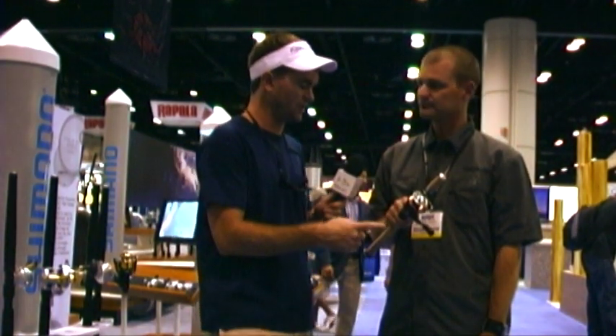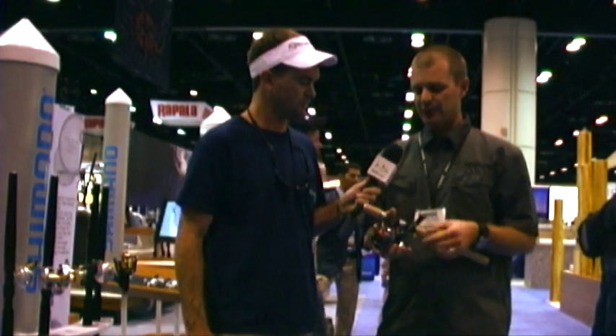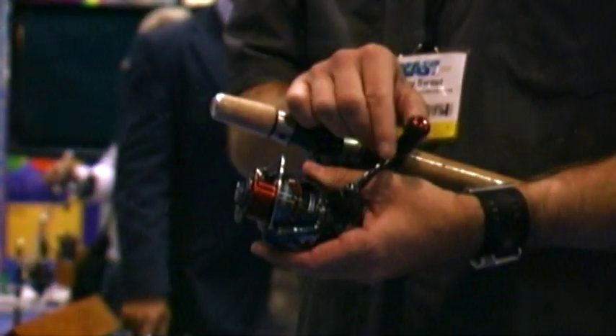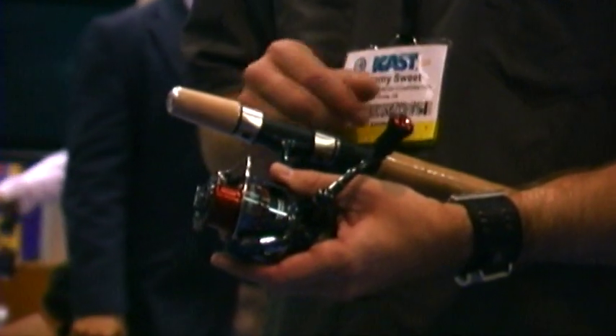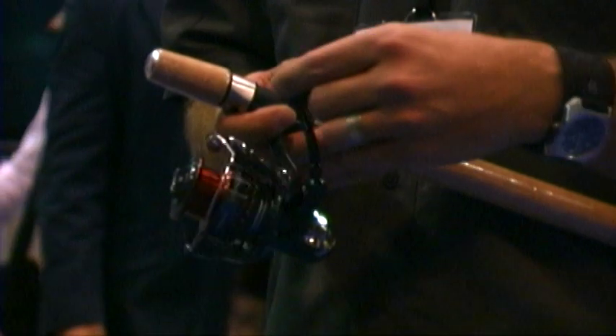I noticed you also have done a little modification to the handle. Yeah, we're using an EVA grip. This was really designed to follow the trends with the enthusiast rods — split grip EVA grips. It is replaceable if it does wear out, but it's going to be comfortable. It's going to be easy to grip even if you've got some fish slime on it.